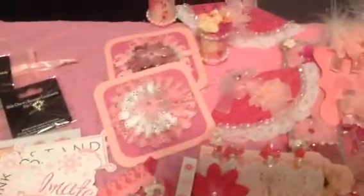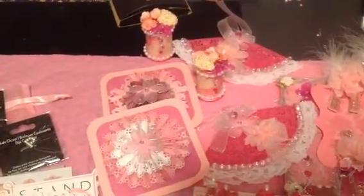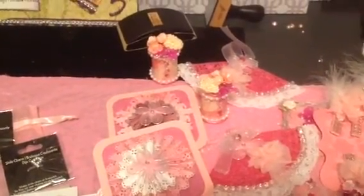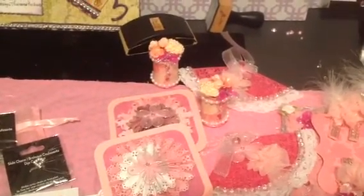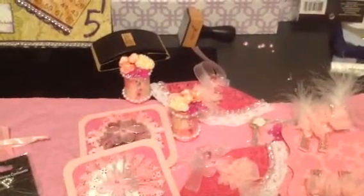Hi YouTube, this is Latonya coming from Happy Scrapping 45 with some happy mail. I received my swap items back from my swap partner who is Gigi Scrap and Gloria here on YouTube. We was involved in the Think Pink Embellishment Swap hosted by Scrap Passion 01, who is Gloria here on YouTube.